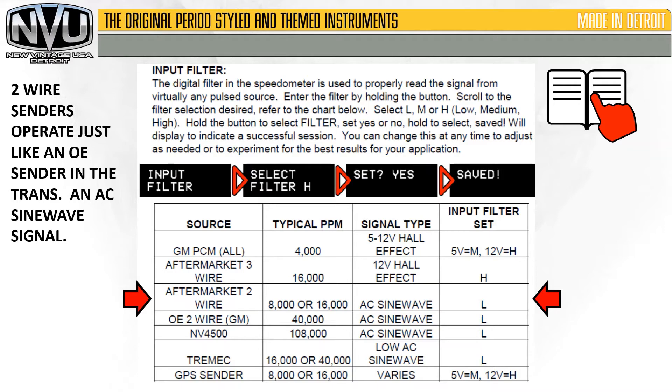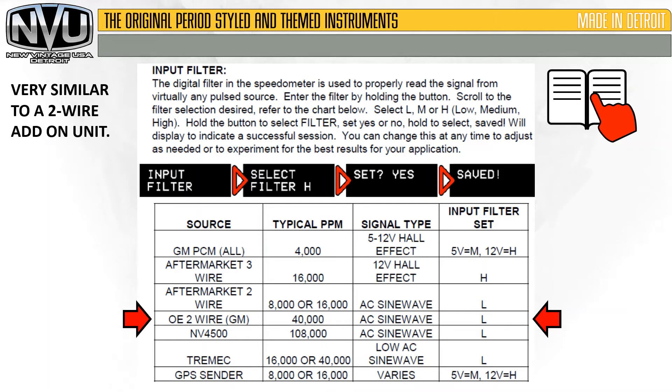The two-wire aftermarket senders also replace the cable, except they have two wires instead of three. They put out an AC sine wave signal and we're going to set that on low to get going. The OE two-wire sender — GM, Ford — everybody uses a similar setup. We're going to set that on low as well.